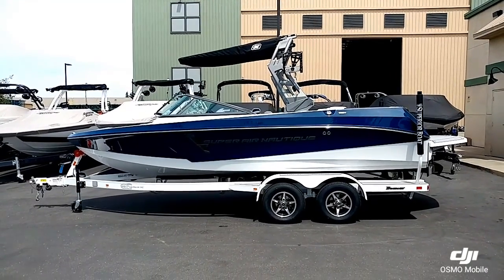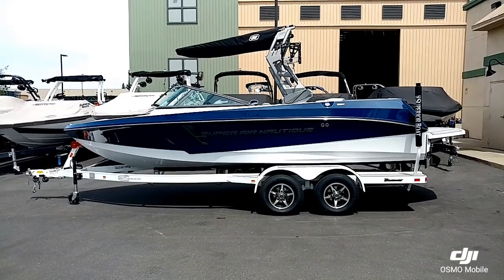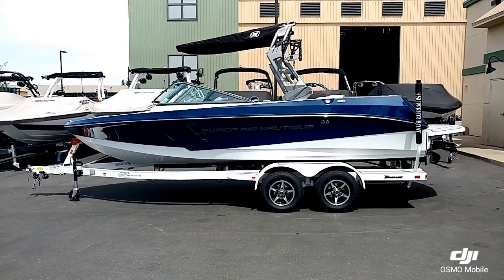This is the 2018 Super Air Nautique 210, here in stock at Superior Boat Repair and Sales. Give us a call at 916-638-3382.